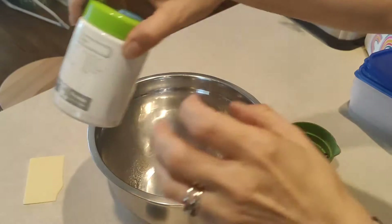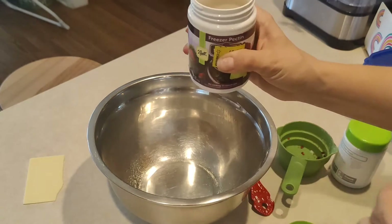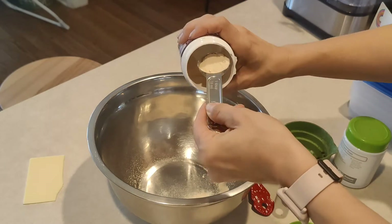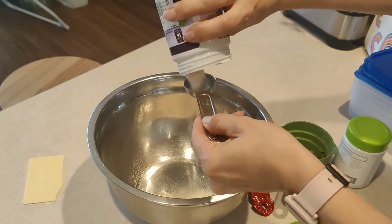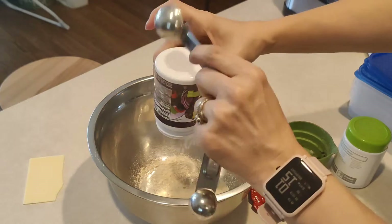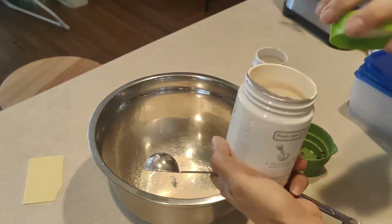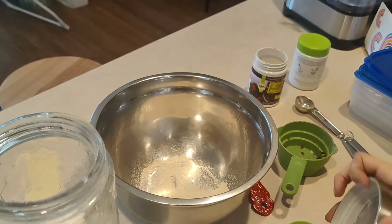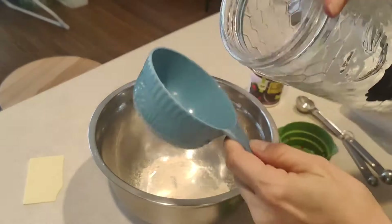While my no-pectin freezer jam was cooking, I started my regular freezer jam. I added four tablespoons of the freezer jam pectin — I don't know if you can do this with regular pectin, I never have. I had to open up another container, and then I added three cups of white refined sugar to the pectin.